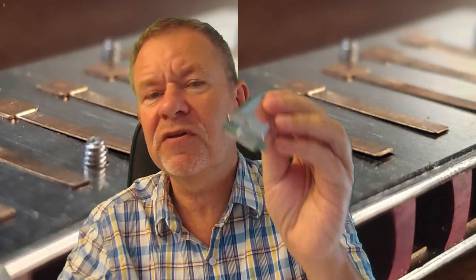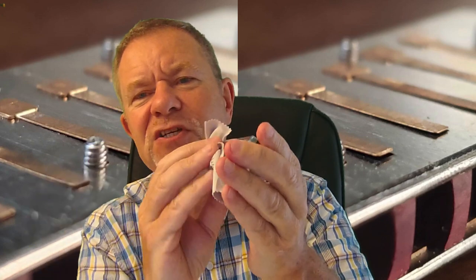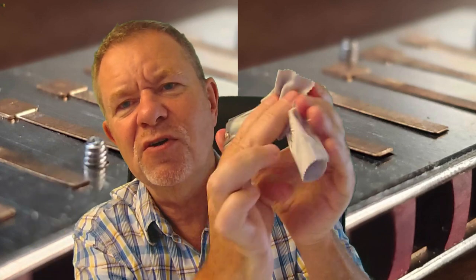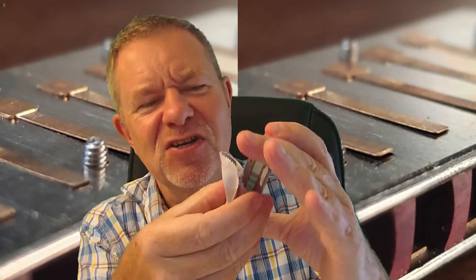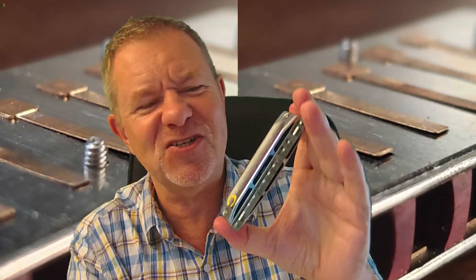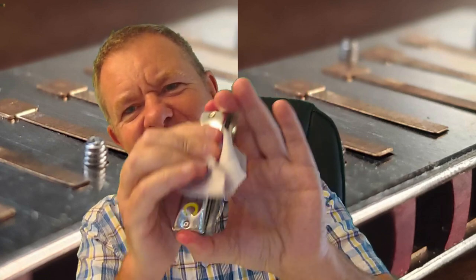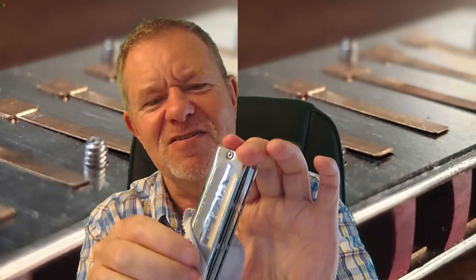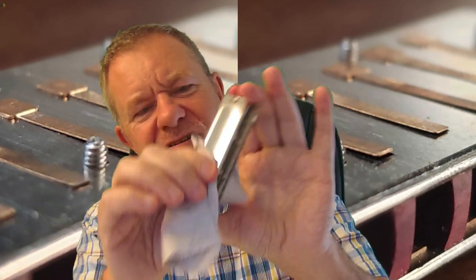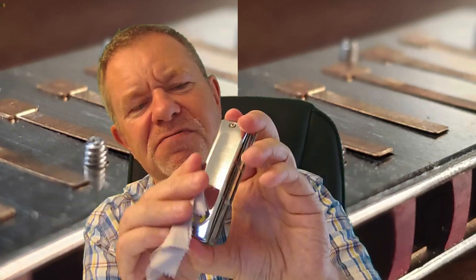Some people will have a little cloth that comes with it, and when you first get a harmonica you'll want to polish it like you do with your car on a Sunday morning — put it on the drive, give it a polish, and the neighbours go by. So you might want to do the same thing with your harmonica. You can do that with any kind of polishing, and there are sprays you can get for that sort of thing.